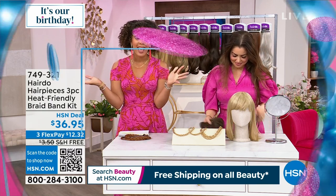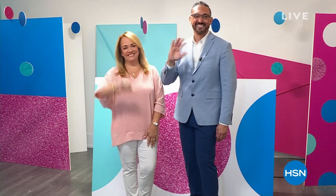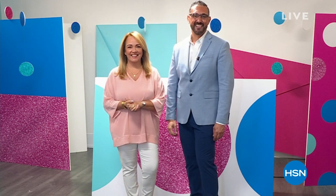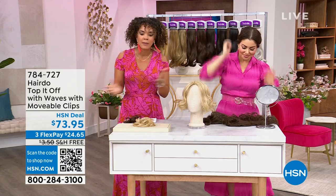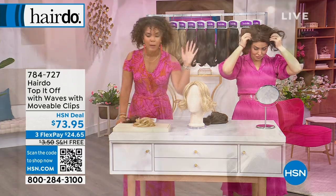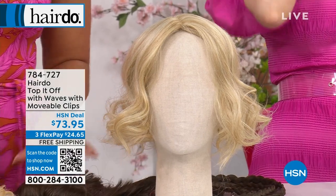We're about 15 minutes away from Taya joining us — Luis Pascual, the founder of Taya, and Arlene Farrow, who's been a stylist for decades. It's our birthday month here at HSN, so we have birthday pricing coming up. All the colors behind us apply to every piece we're showing from hairdo. Here's the wave piece we teased at the top of the show — it's about topping off your hair with waves, using movable clips.